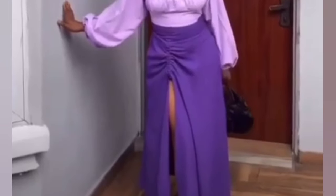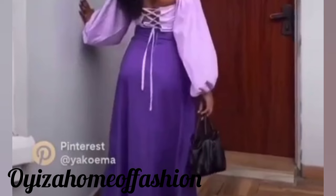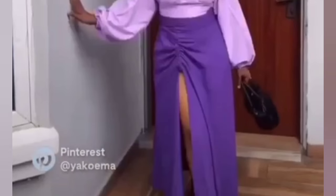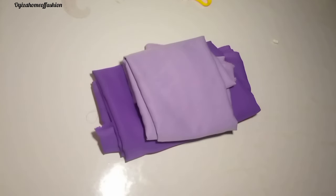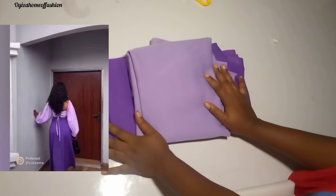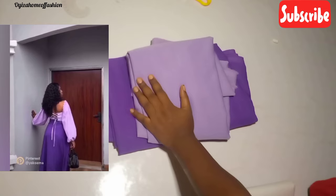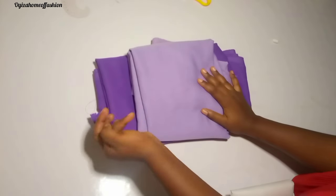Hello guys and welcome to my channel again. This is a home of fashion where I teach how to cut and sew varieties of items. In today's tutorial we're making a fleece skirt with a drawstring in a very easy way. If you have not subscribed to my channel please hit the subscribe button and turn on the notification bell so that whenever I post a new video you get notified.